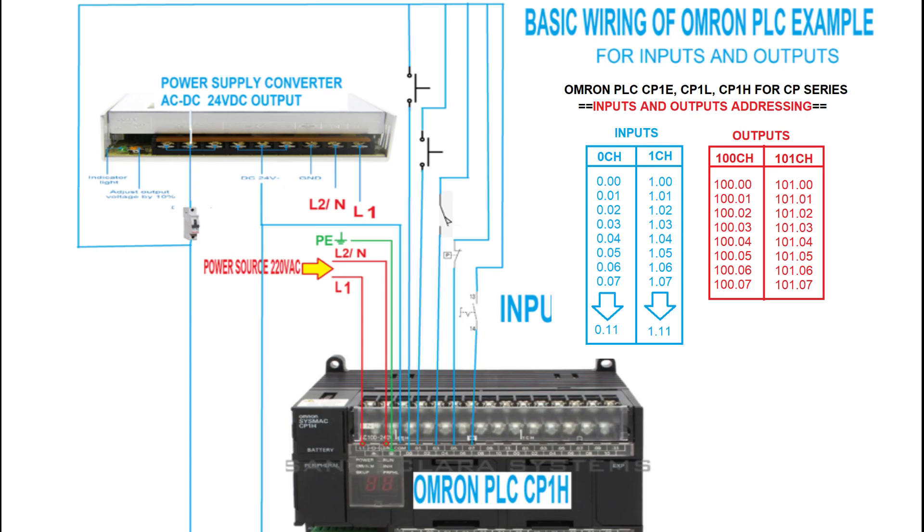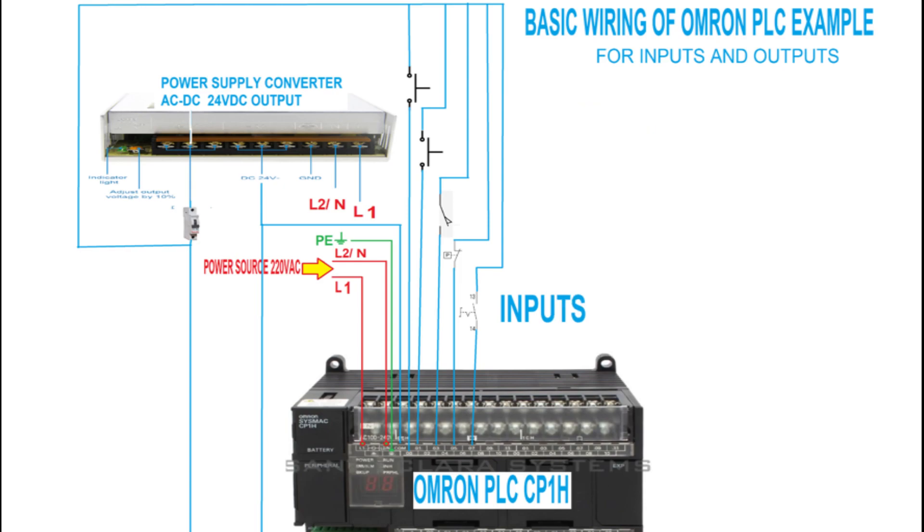The next address channel follows similarly from 1.00 onwards. The first push button is connected to address 0.00 in the first channel, the next push button is connected to 0.01, the limit switch is connected to 0.03, the pressure switch is connected to 0.05, and the selector switch is connected to 0.07, based on the wiring diagram.